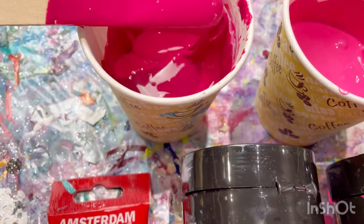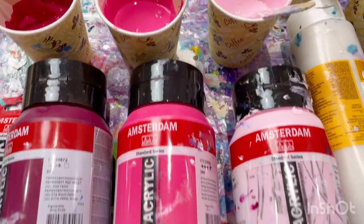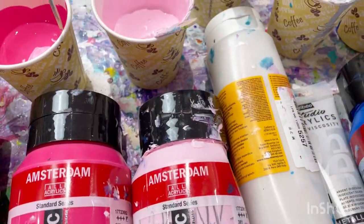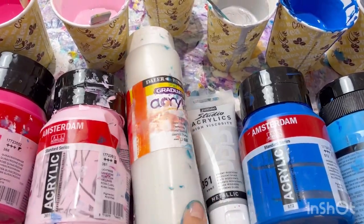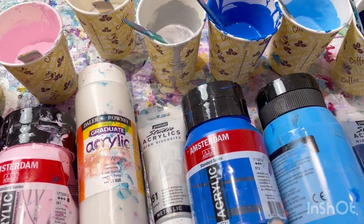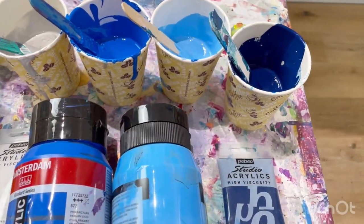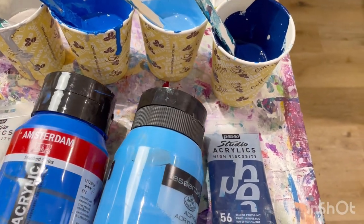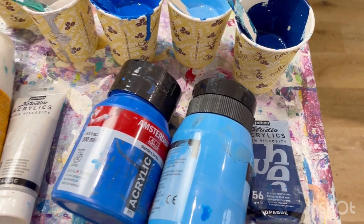Then I've got Amsterdam quinacridone rose, Amsterdam light rose, pearl white by Daler Rowney, Pebeo Studio acrylic silver, Amsterdam primary cyan, Amsterdam white mixed with cerulean blue, and Pebeo Studio acrylics Prussian blue.